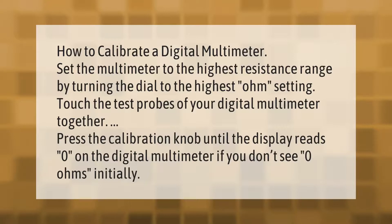To calibrate a digital multimeter, set the multimeter to the highest resistance range by turning the dial to the highest ohm setting. Touch the test probes of your digital multimeter together, then press the calibration knob until the display reads zero. If you don't see zero ohms initially, adjust accordingly.